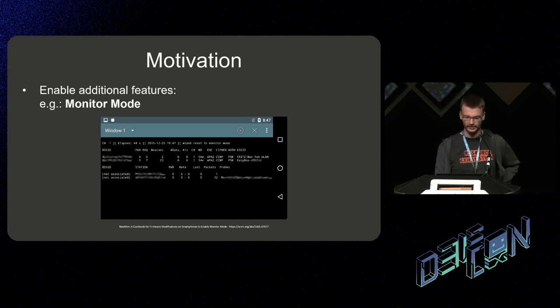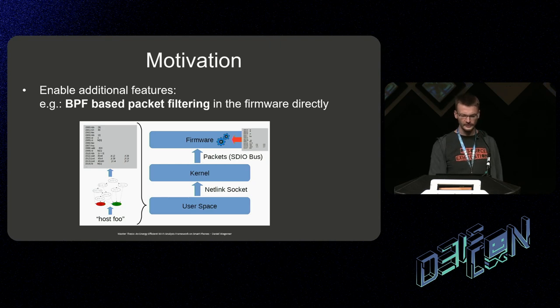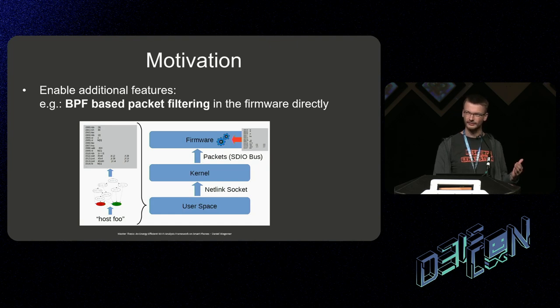Some examples of additional features we want to enable: we can enable monitor mode on chips where it's not available by default. For example, this is monitor mode on a Broadcom-based chip running on a Nexus 5, and you can use standard Wi-Fi tools like airodump. We could also build a complete state machine for Berkeley packet filtering inside the firmware, compile our rules in user space, upload them via the kernel to the firmware, and run them directly in firmware — saving power during monitor mode.